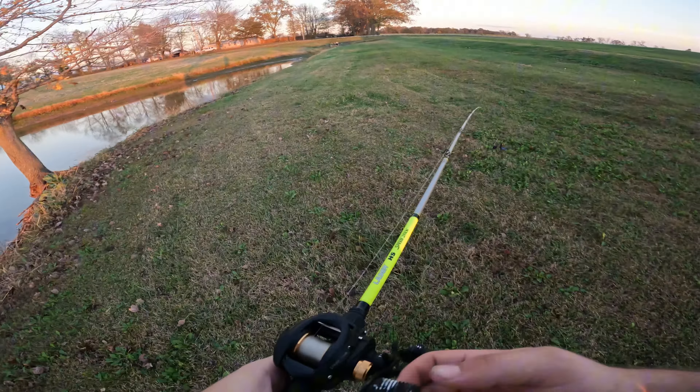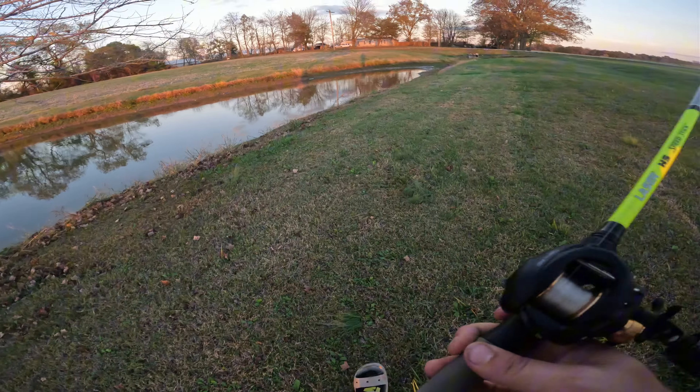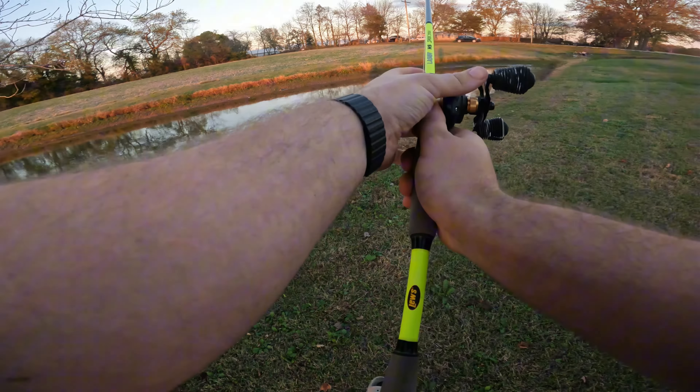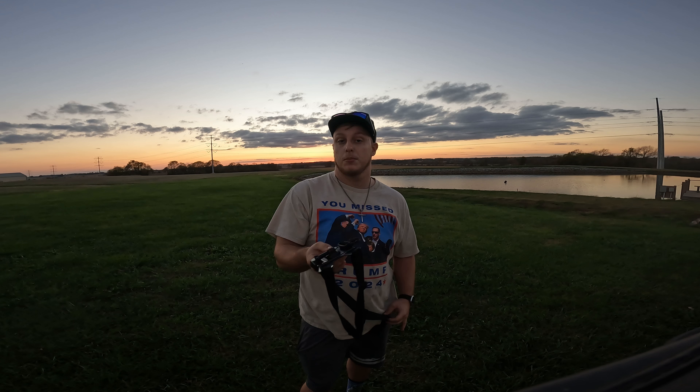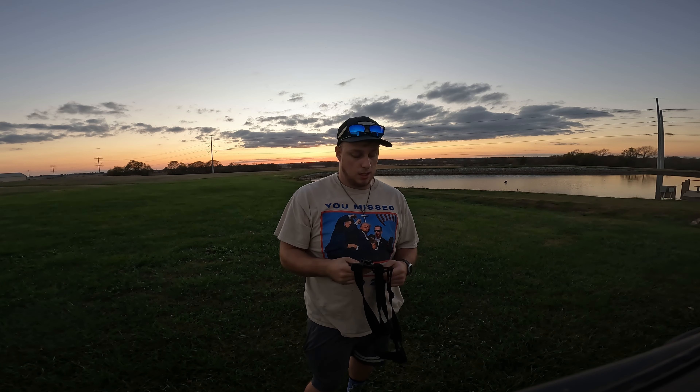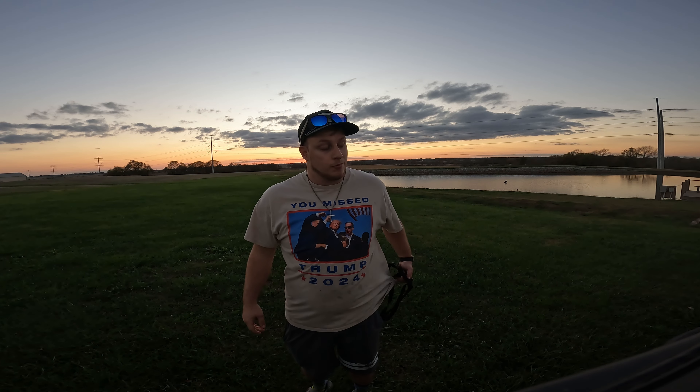Got fish on everything but the spinnerbait — I would say this is challenge complete! It is 4:38. Even though I didn't get one on the spinnerbait, I really doubt I'm going to unless I get another reaction strike like I did over here. I'm going to have to keep this spot in mind during the fall.